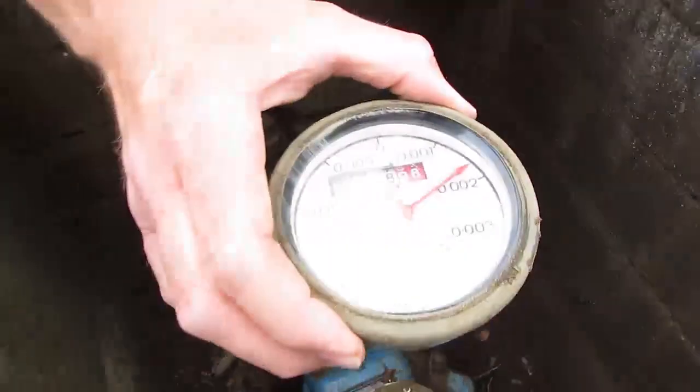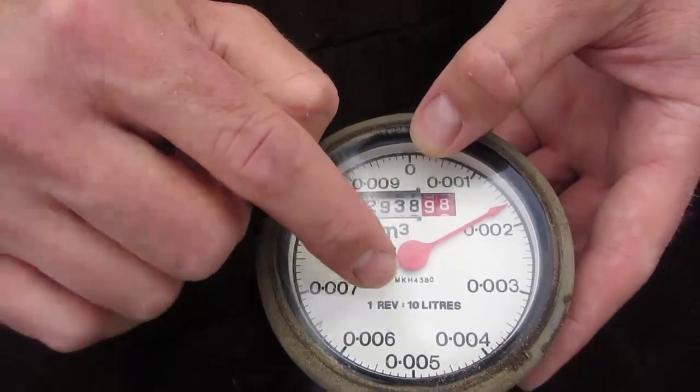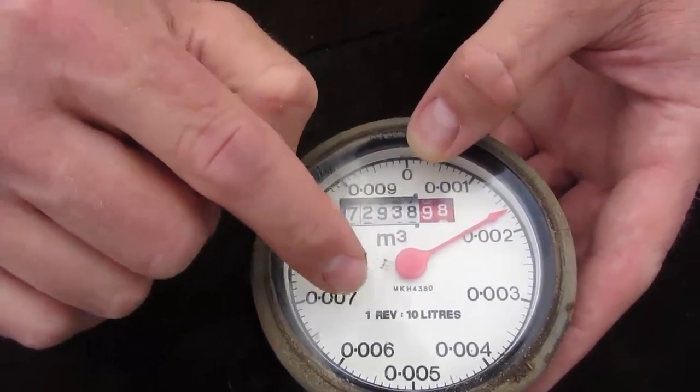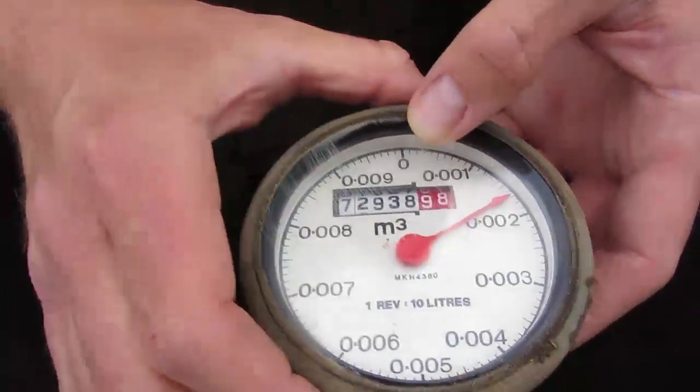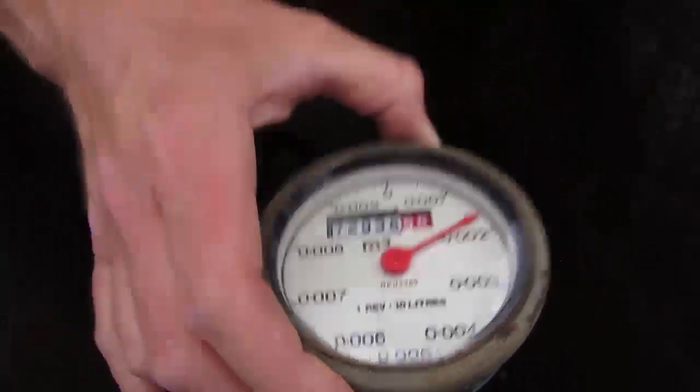These dials come in different types — you can get one revolution for ten litres, one revolution for a hundred litres, and one revolution for a thousand litres. So what you need to be careful of is that you actually put the right dial back on the meter.